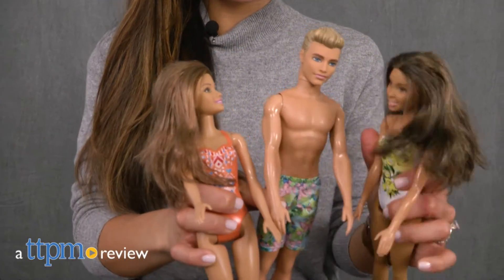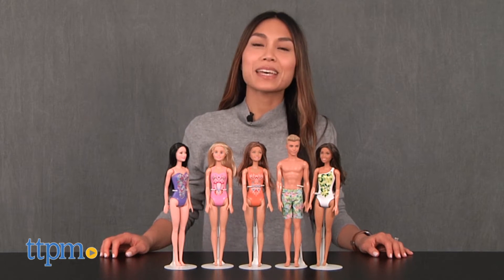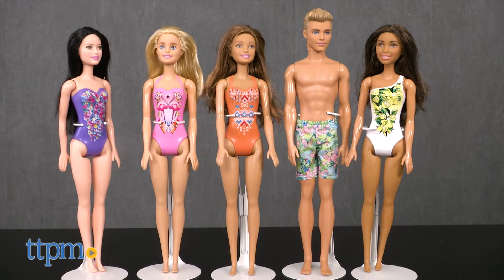Have some fun in the sun with Barbie and her friends! Hi, I'm Michelle from TTPM, and today we'll take a close look at Barbie waterplay dolls from Mattel.